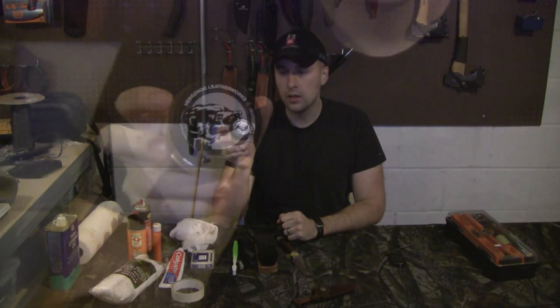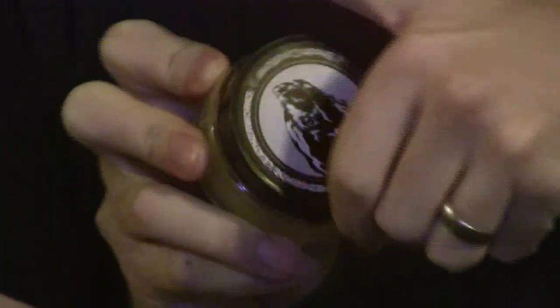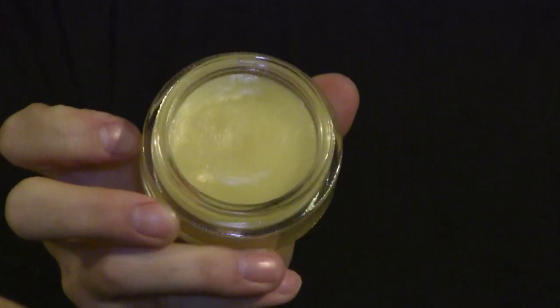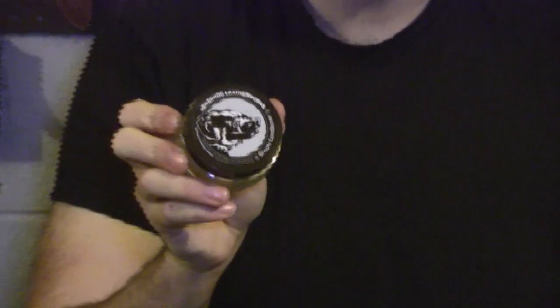One product I want to focus on is from my good friend Paul Scheider at Hedgehog Leatherworks. He's starting to sell this Hedgehog proprietary formula leather conditioner. He sells it on his website for $9, and you get a good amount — it will last you a good long while putting nice generous coats on your material. We're going to use this for the stacked leather handle and for the leather sheath.